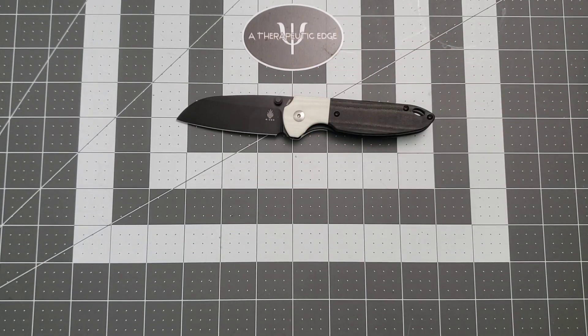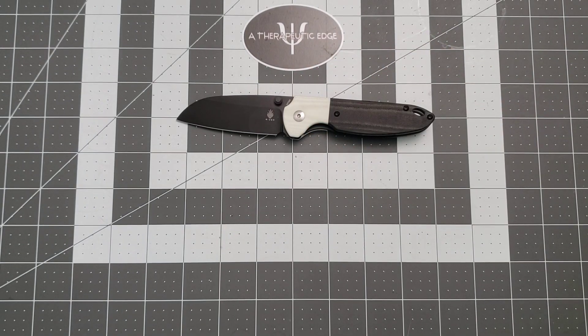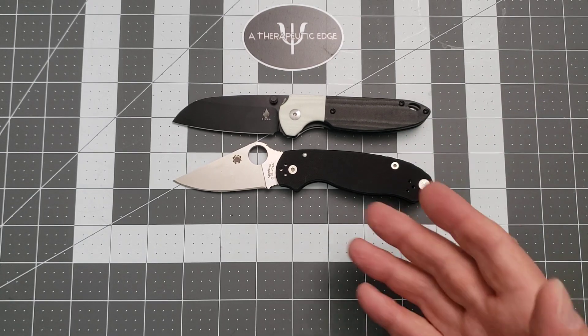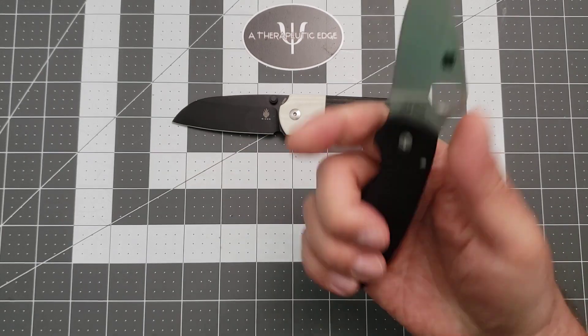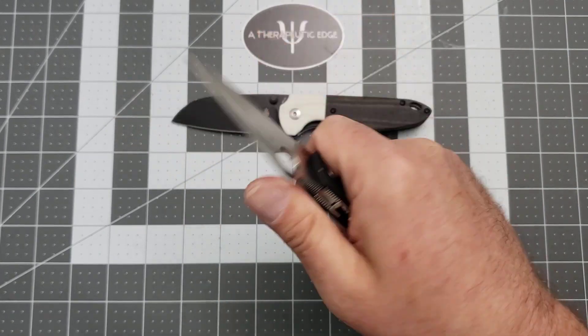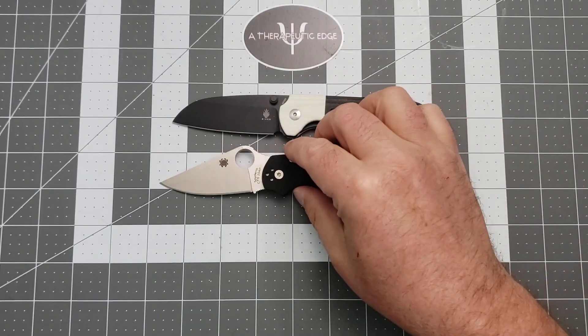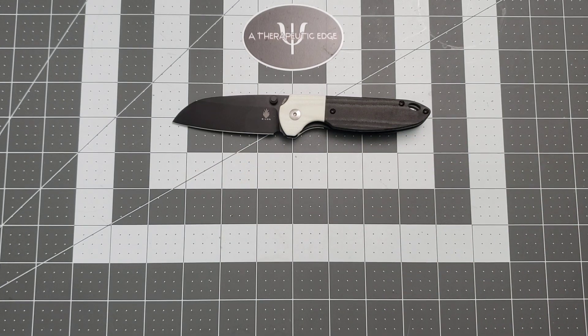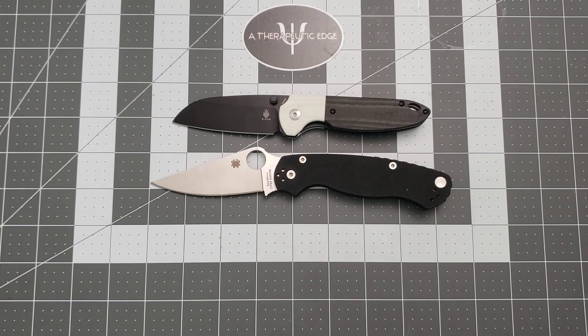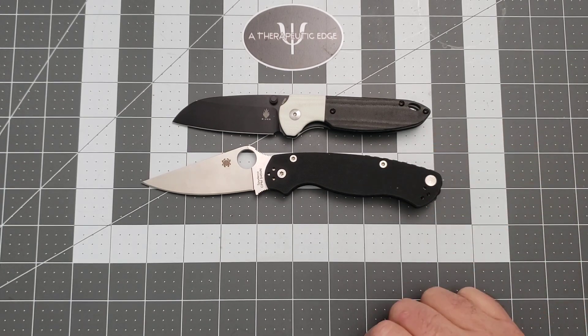How small? Well, here's a Para 3 for comparison. You can see that these knives are almost identical in size. Now, the Para 3 is a good-size knife for most people, but for me, I run out of handle unless I use the choil. So this is a little small for my hand — that's okay. Let's do it up against the PM2. There we go — that's more my size. And as you can see, it is basically dwarfed by the PM2.